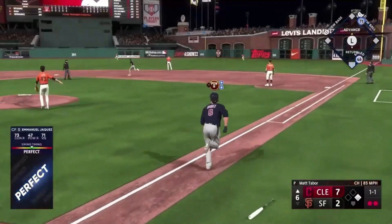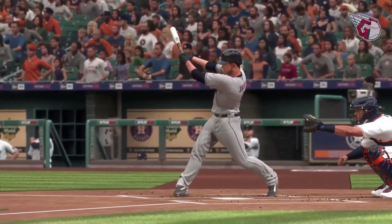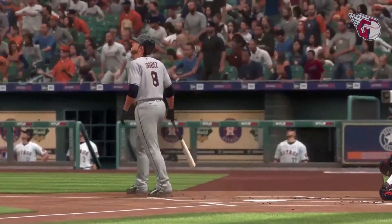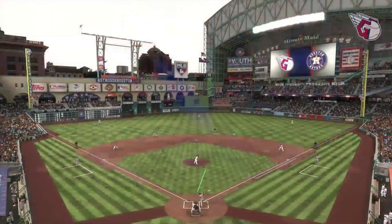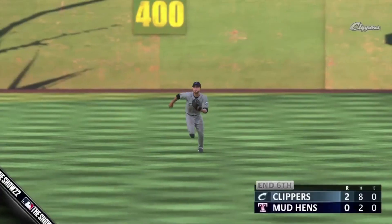That one ripped right center field — so much for settling into this game, Boog. No courtesy first pitch take right there. He was ready from the second he stepped into the box, got a pitch to hit and jumped all over it. That'll fire up the guys in your dugout.